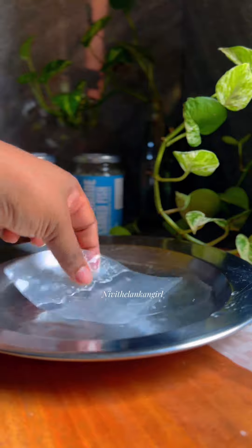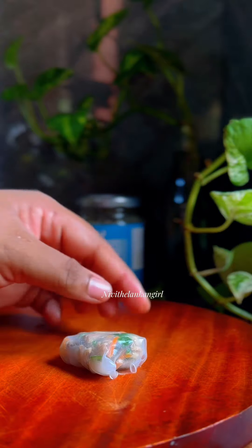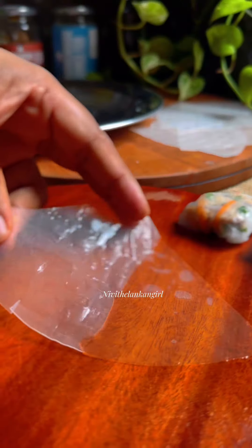The rice paper is also an alternative calorie option. The rice paper is made in the middle of the rice paper. This can be used as the filling of the rice.